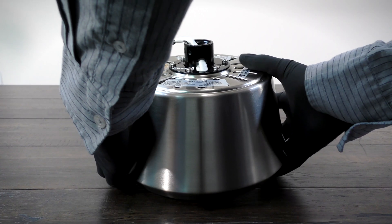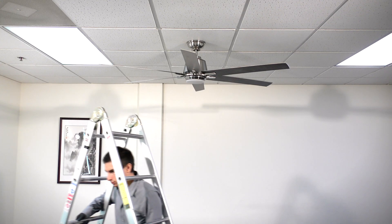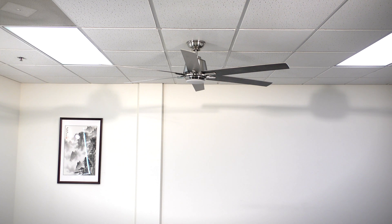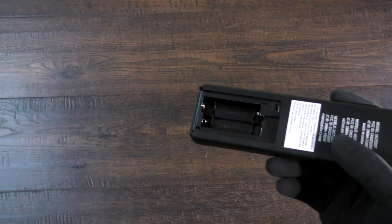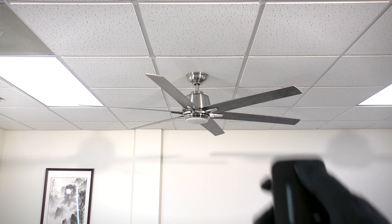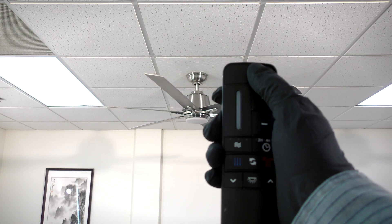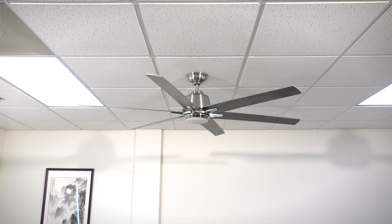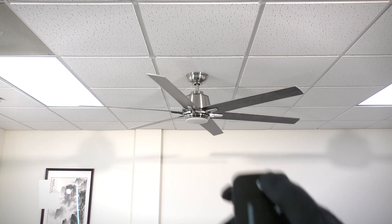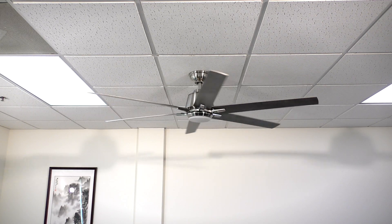You can now reinstall the ceiling fan. Before you can operate the fan, you will need to complete the learning process with your remote. Ensure your remote has two AAA batteries installed, then return power to the fan from the breaker. Within 30 seconds, press and hold the on-off button on the remote control. If done correctly, the fan light will begin to flash on and off. The fan has memorized the remote control and you can now press the on-off button to begin using the fan.